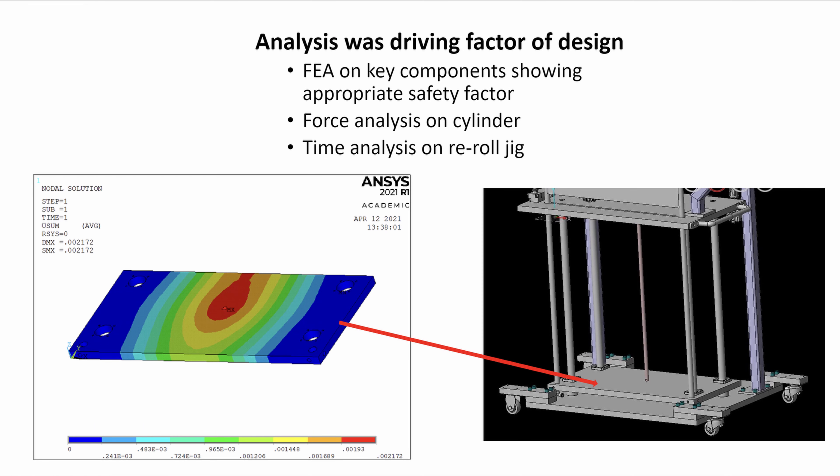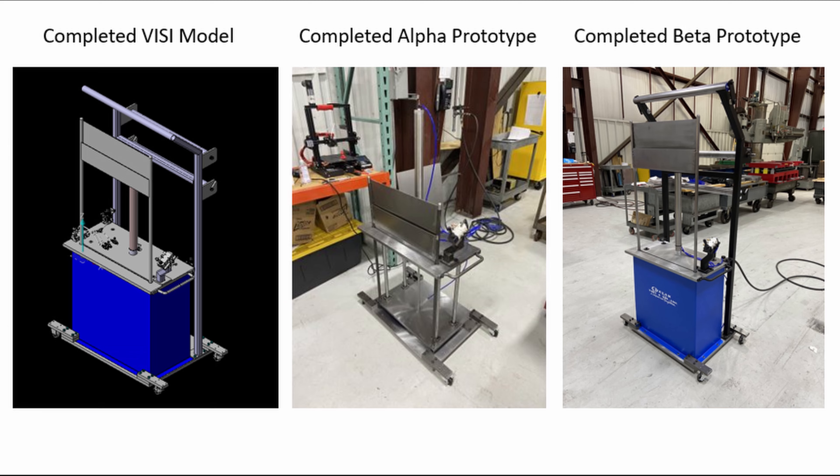Analysis was the main driving factor of our design process. The three main all-encompassing design analyses we performed were FEA, pneumatic force analysis, and time analysis. This analysis led to the final 3D model on the left shown in the CAD program, seen here compared to the final physical prototype on the right. Let's take a look at how this was manufactured.